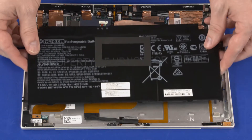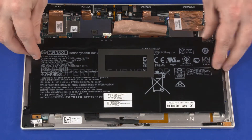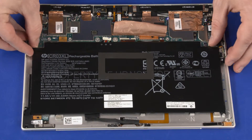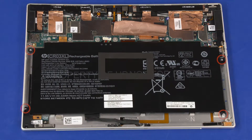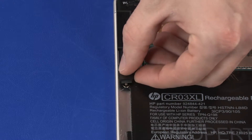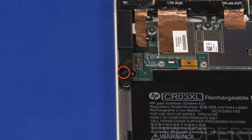Replace the four 2 mm P1 Phillips-head screws that secure the battery to the display enclosure. Replace the left bezel frame into position on the system board. Replace the 2.5 mm P1 Phillips-head screw that secures the left bezel frame to the display enclosure.